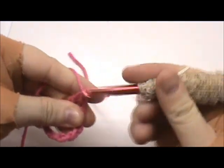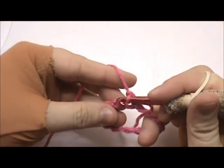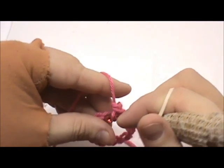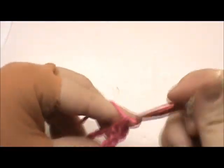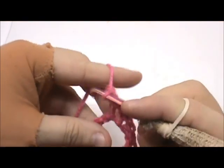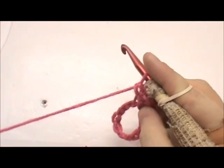Pull the yarn through, slip stitch one, pull the yarn through, chain one, and now we're going to work into the back side of the chain. We're going to single crochet one in each chain. I forgot to mention we're using a size K hook, size ten and a half.